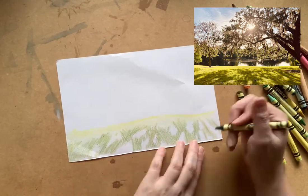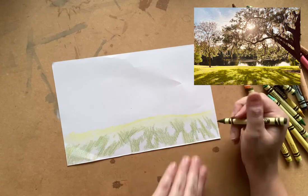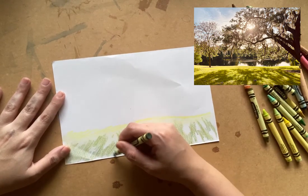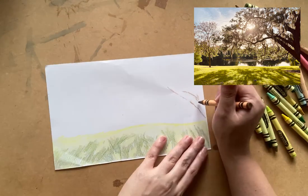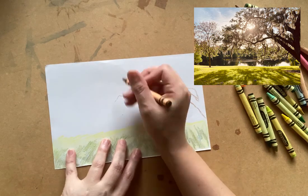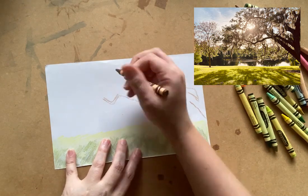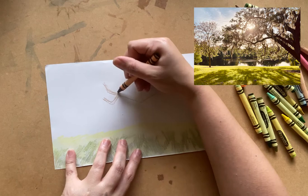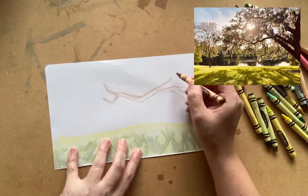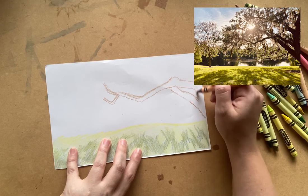For example, we usually think of shadows as gray. But shadows on grass contain shades of dark green, blue, brown, and even violet. If you think back to the work by Childe Hassam, look and see how the cliff shadows in the painting are made up of darker shades of the same yellows, pinks, blues, and whites as the cliffs that are in full sunlight.